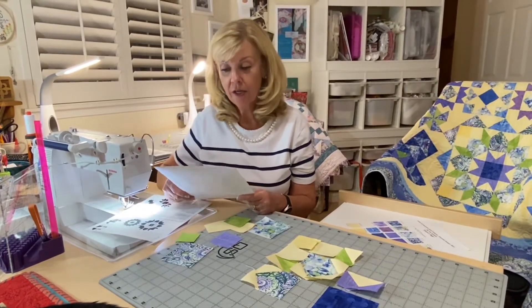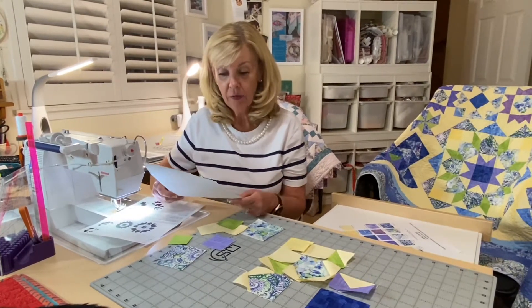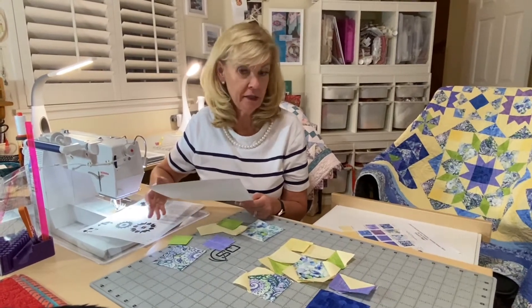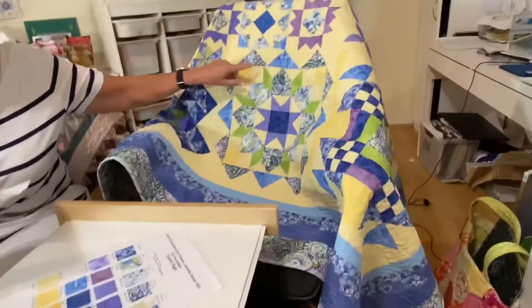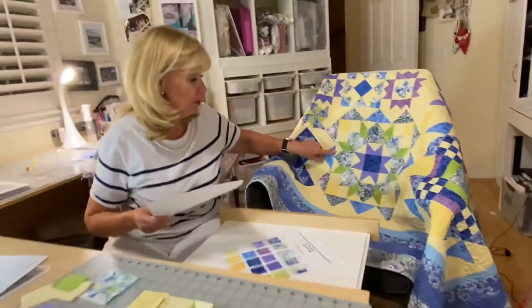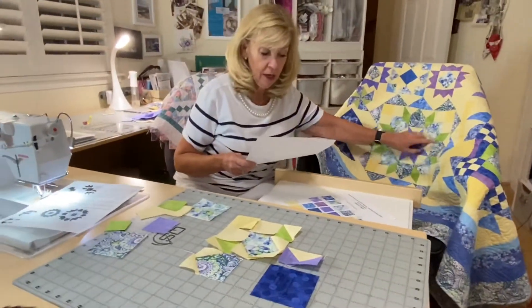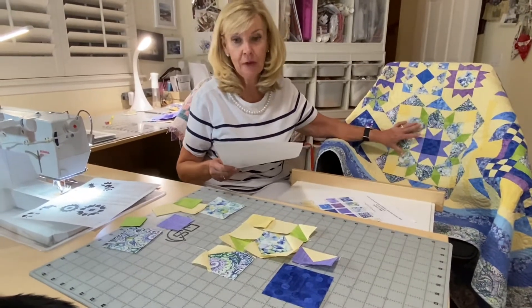Hi there, Marilyn here with Cotton and Chocolate. We're doing Halloween Figs with the Twist, and we're in month 8, doing block 16 — it's the carpenter's wheel. You can see this block right here. We're not doing the piecing on the outside; that's going to come at a later time. We're actually doing this block in the middle and it finishes at 12 by 12, so raw edge 12 and a half by 12 and a half.